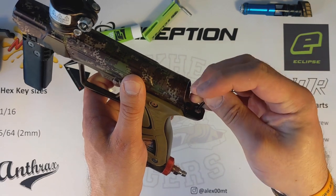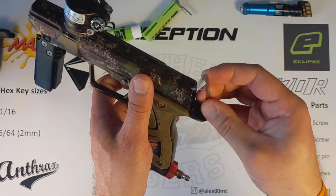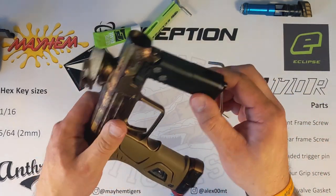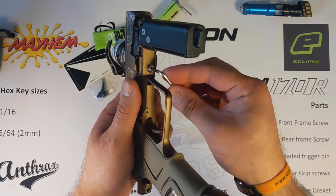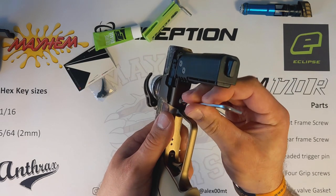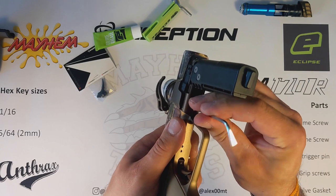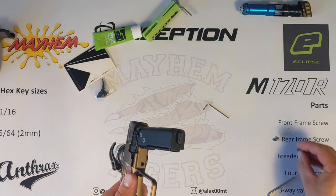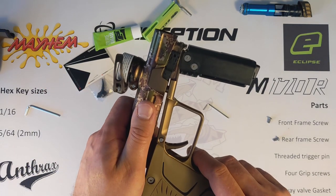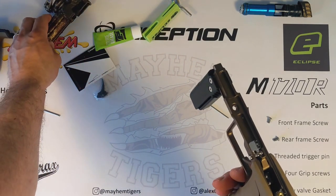The bigger one is for the body screws — there's the front body screw and the rear body screw. When you're undoing these, always make sure that you put the Allen key right into that screw just to help with future maintenance, because if you don't put it in all the way then it can shear the screw. So just wind that screw out nicely and pop it to one side. Then we want the front screw as well — take that out and undo that nicely.